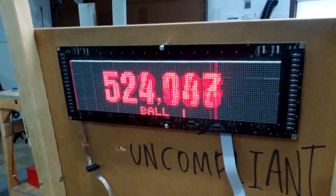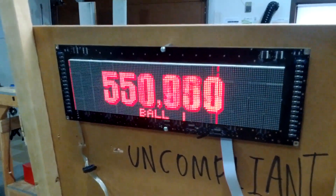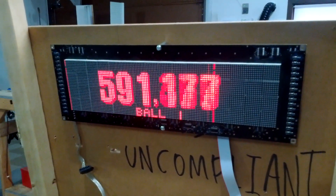Here you can see the score — it's just running through a cycle right now. It shows the ball number, and the other players' scores will be in the corner if there's more than one player.